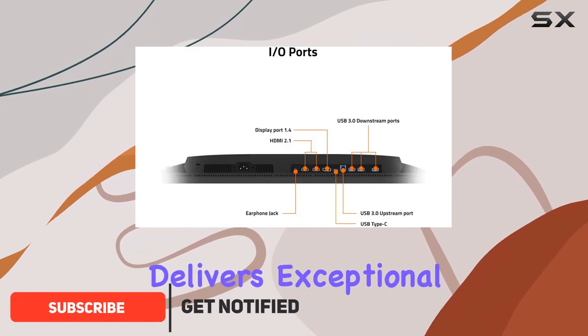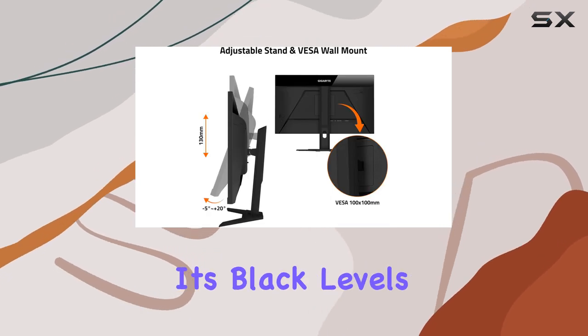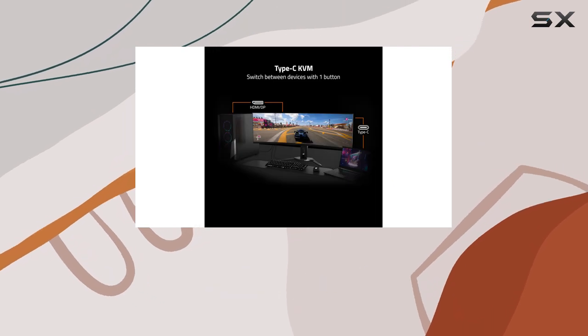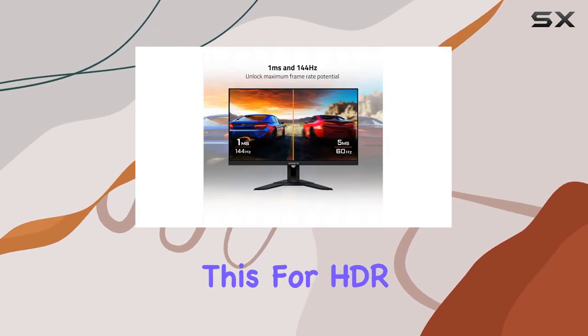This monitor delivers exceptional color depth and clarity thanks to its IPS panel, and its black levels are impressive even with a low contrast ratio. While it's DisplayHDR 400 certified, like many IPS gaming monitors, you're probably not choosing this for HDR content.